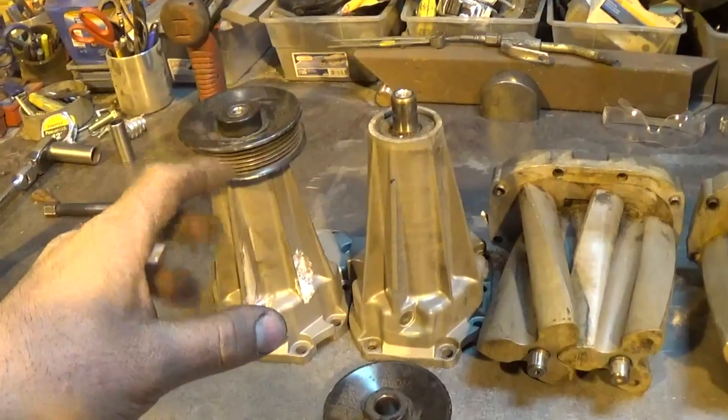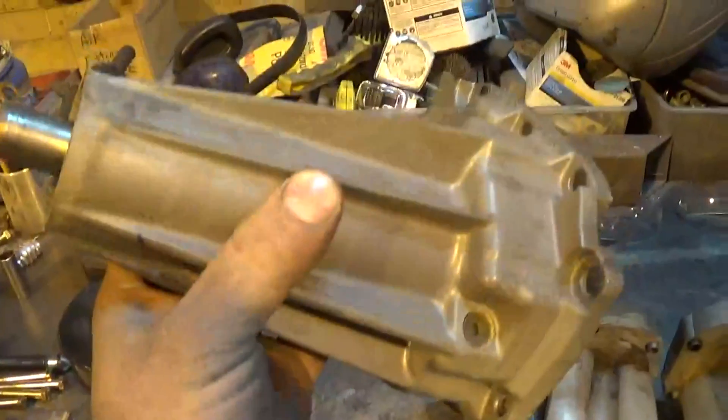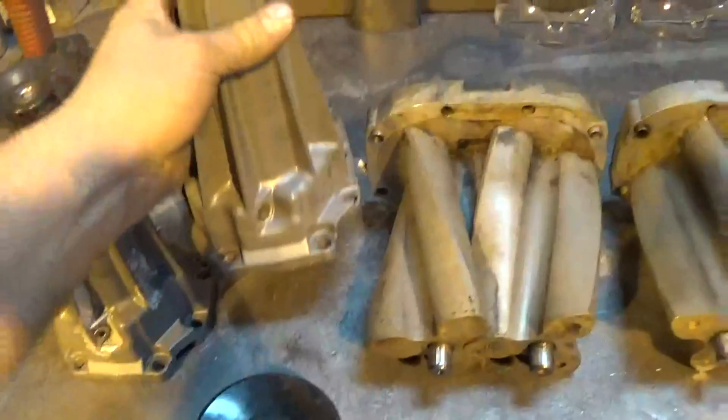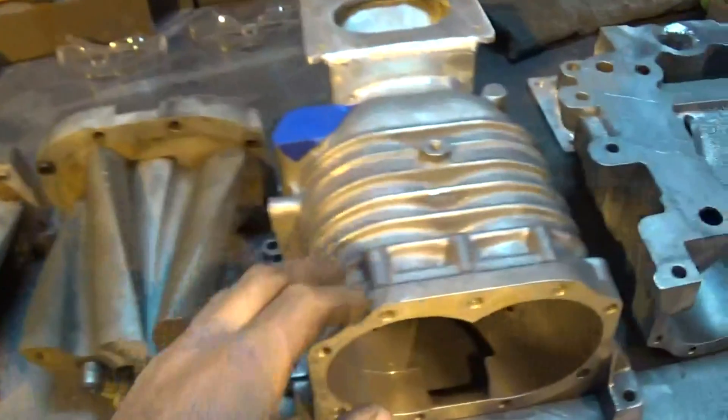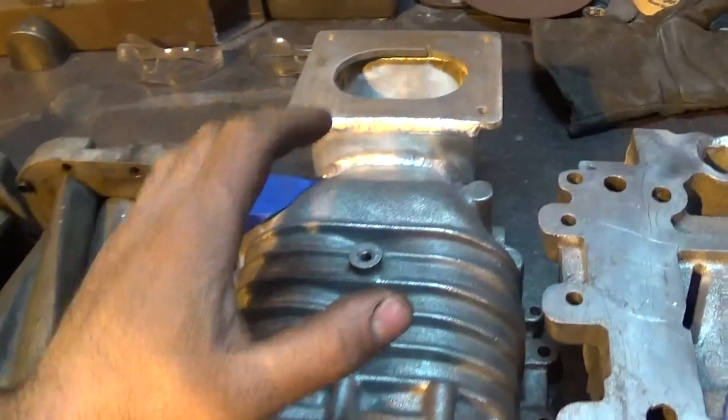Then we can start rebuilding those. The other thing with the nose cones is they had paint on them — I'm gonna get all this paint off and just give them a wire wheel finish to kind of match the housings here, which I already did get wire wheeled.